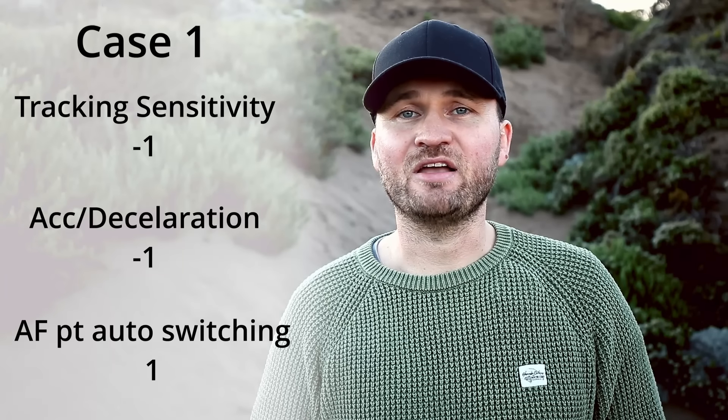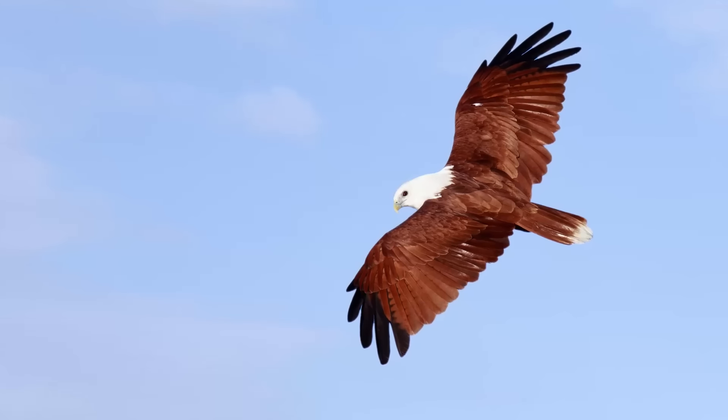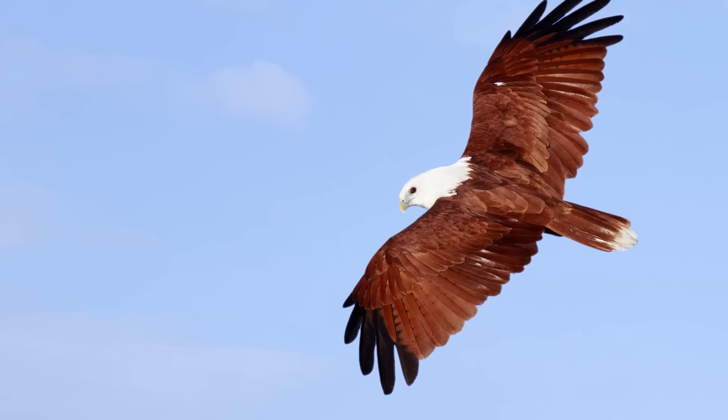With all these cases, we really have to find a setting that works for us most of the time. I've tried all the different cases for many days in a row shooting at a water spot. The case I found to work best for me is Case 1 — mainly for perched birds with the occasional flight shot. I've made changes to it though: I changed the tracking sensitivity from 0 to minus 1, making it a little less jumpy so it won't instantly jump to another bird flying past the one I'm focused on.